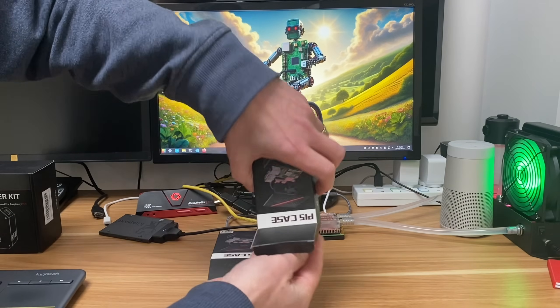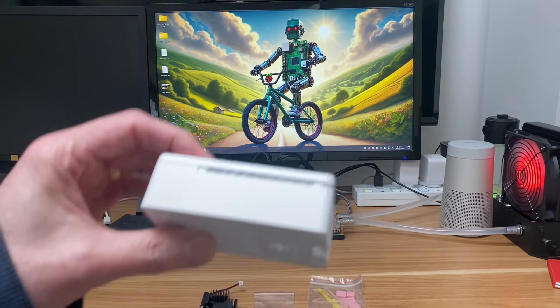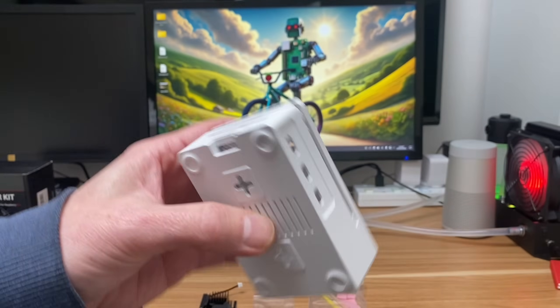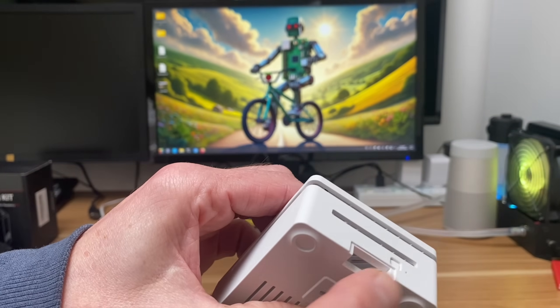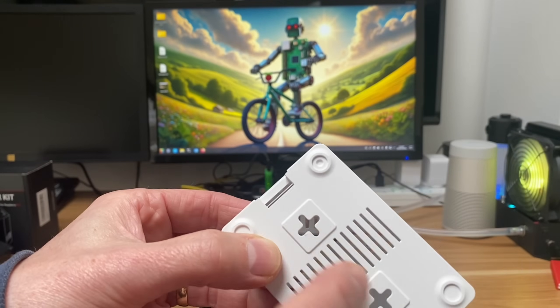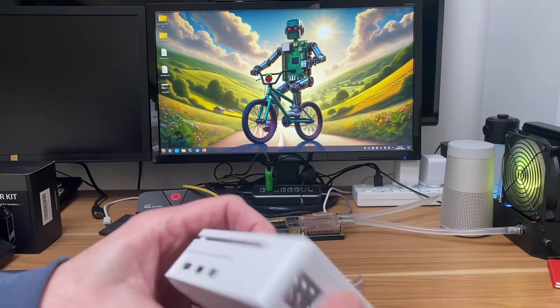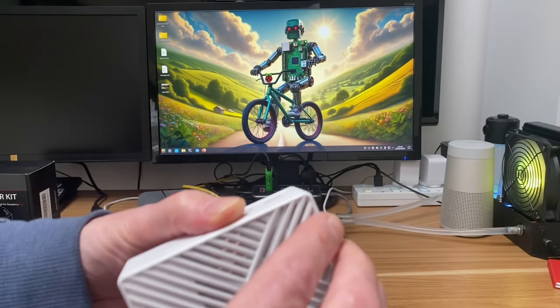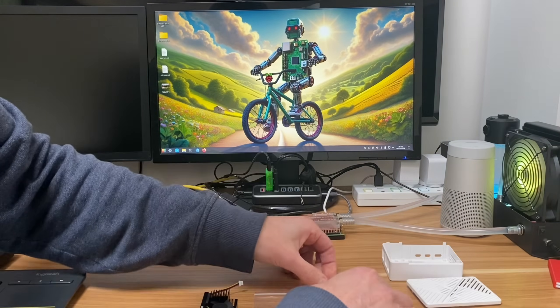They're both the same design - one is black and one is white. It was the white one that interested me because I haven't seen any white Pi 5 cases yet. It's a simple plastic case with all the usual cutouts. It does have a power switch, and it also has two screw holes so we can mount it on the wall if we want to.